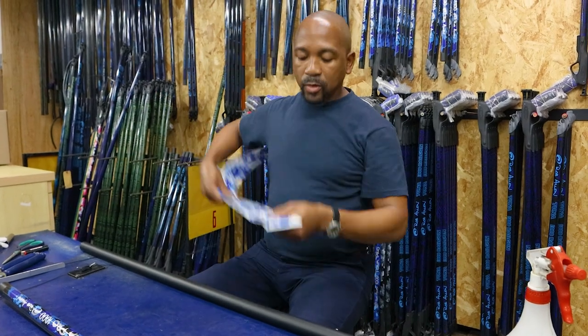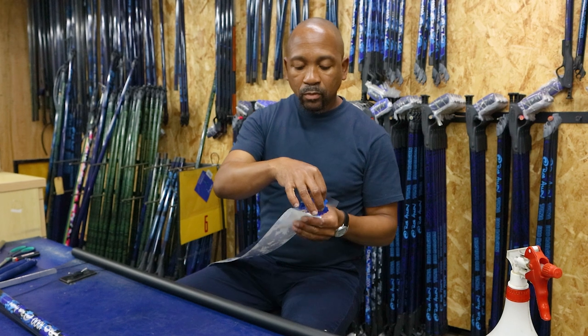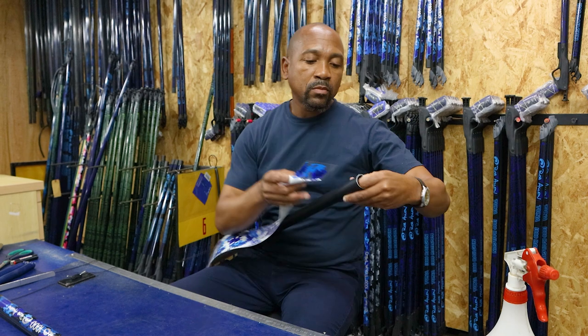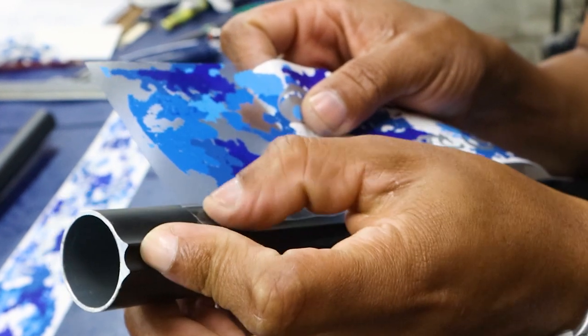Then peel back a section of the sticker. When handling the sticker after you've peeled it back, you can hold where the ink is — preferably not in the clear zone. That fingerprint will show through, so if you do need to hang on to the sticker where you've peeled the backing, always grab it where there's a full print.